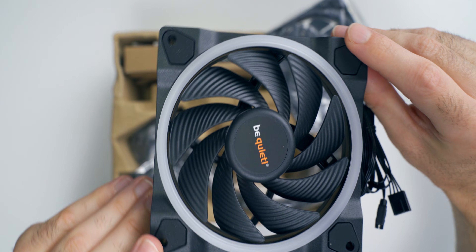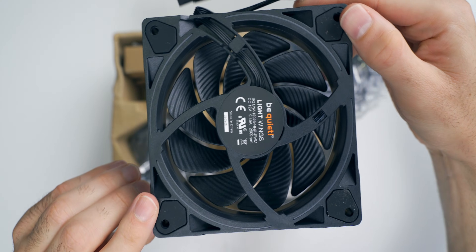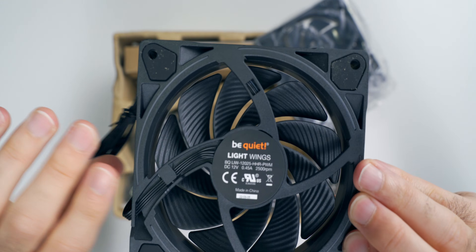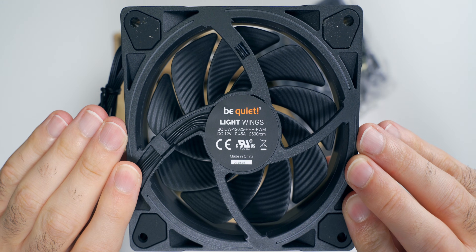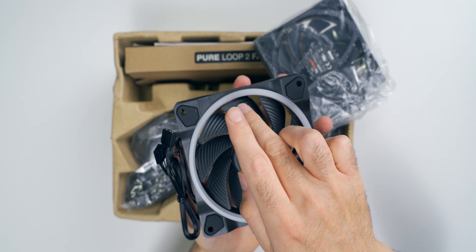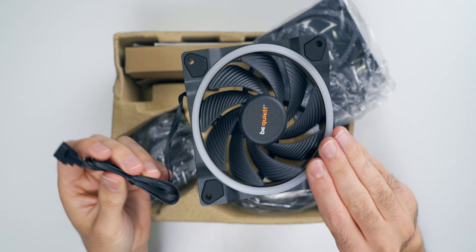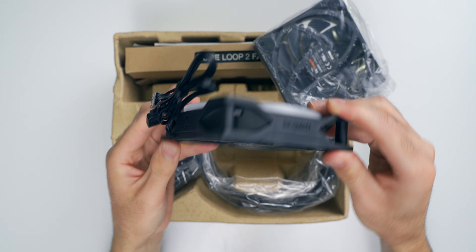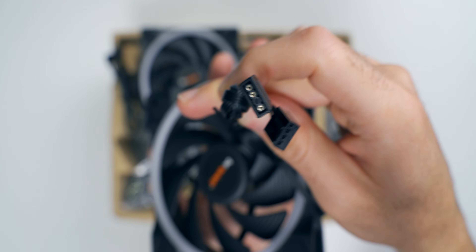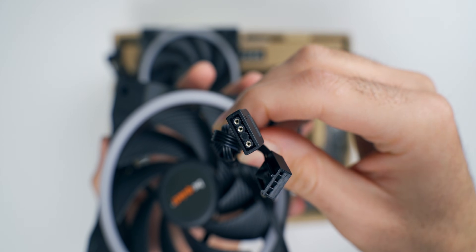These are be quiet's Light Wings fans. They've got the continuous LED light strip all the way around the circumference of the fan. These are really nice looking fans — they've got some weight to them, they feel really well made. There are rubber grommets on all of the screw connectors where you're going to mount it to the radiator to reduce vibration, and there's no wobble when I spin it. They connect via PWM cables and also an individual ARGB cable to control the lighting.